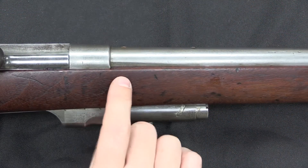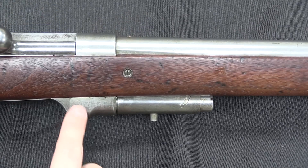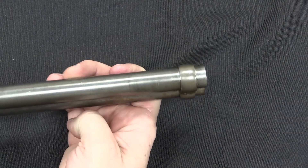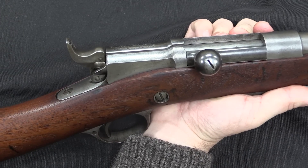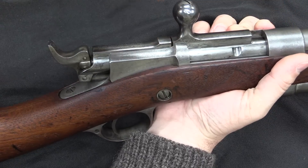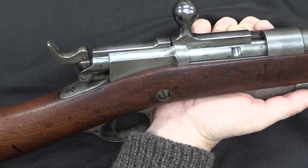Just a couple of other quick elements to point out on this particular rifle. It does not have a rear sight added, and frankly looks like it never did. But for the purposes of being a trials gun for this new mechanism, it doesn't need a rear sight. It also doesn't need a front sight, and no front sight was ever installed on that front band. Perhaps most interestingly, it has been given an automatic cocking mechanism. On the standard Remington Keene, you would open the bolt, close the bolt, and then have to manually cock the hammer before you could fire — replicating the handling of most of the single-shot rifles that were out there at the time.